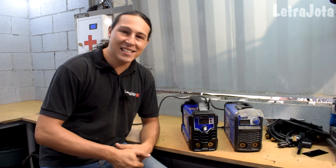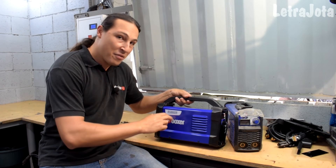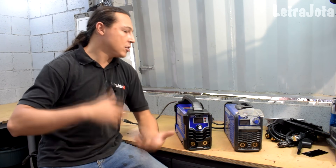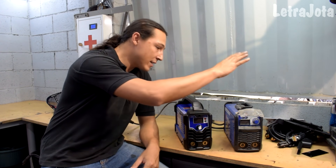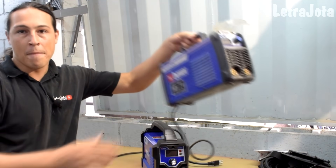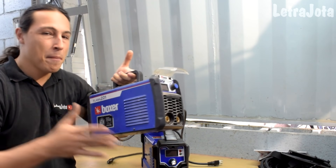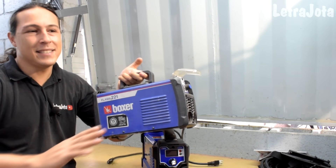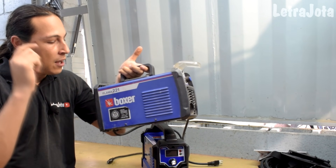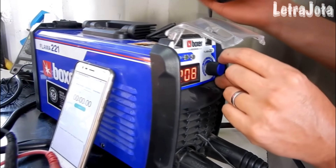E aí galera, no vídeo de hoje quero apresentar pra vocês a nova Flama 221 BV da Boxer Soldas. Quem é inscrito no canal, que tá assistindo a gente faz tempo, sabe que a gente fez o teste com essa aqui — a primeira Flama 221 da Boxer. Uma máquina muito bruta mesmo pra uso profissional, aquele serralheiro que trabalha o dia inteiro soldando na empresa, na indústria. Uma máquina fenomenal. Testamos essa máquina, testes extremos mesmo.